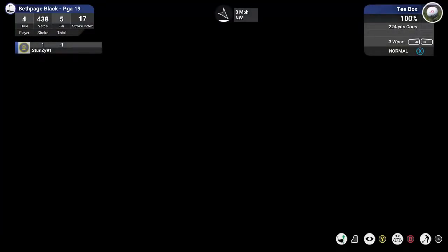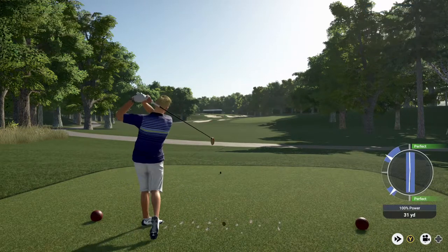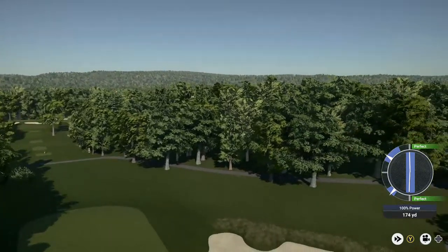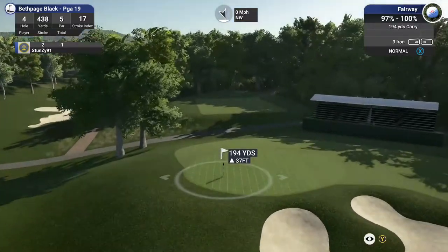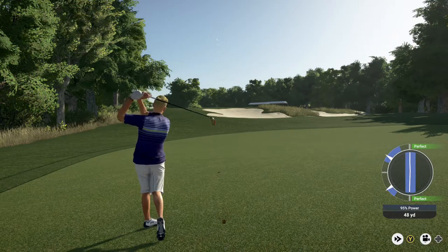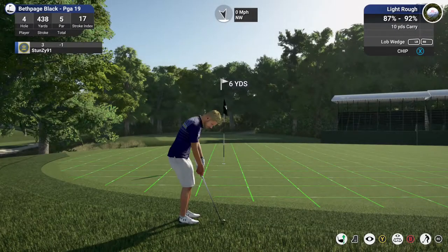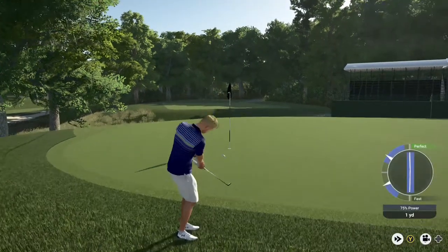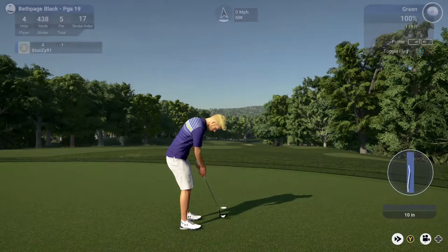This is the fourth hole. Nice. Here we go — this one for the birdie. And a decent little putt to end this one. Sitting at two under for the round. Nice birdie on that last hole.